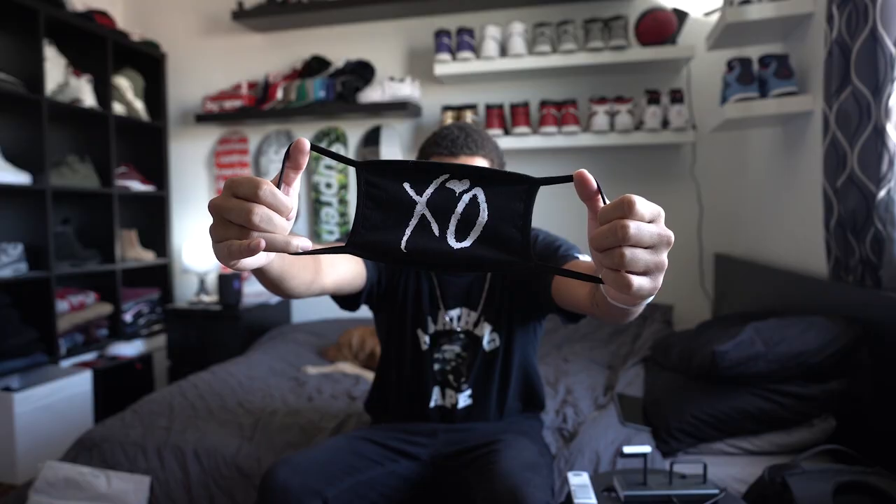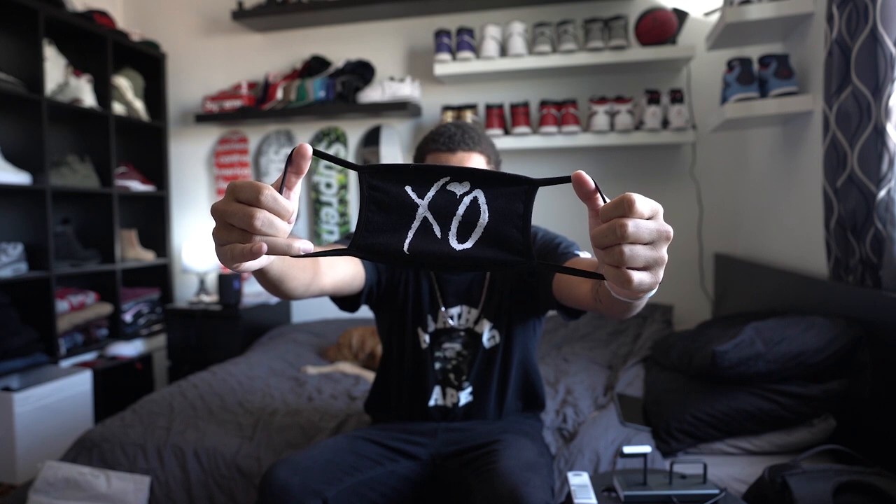Basically, The Weeknd dropped a face mask a long time ago, maybe like three months ago — back in April or May, and it shipped in May or June, I'm not too sure. But it retailed for $20, so I bought it. This is what it looks like right here. It is just a regular EXO face mask, and it dropped during a festival — it was from a festival collection, actually.